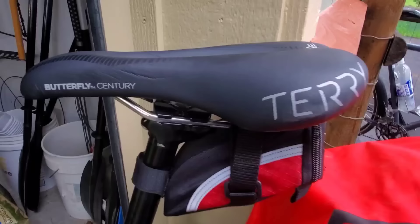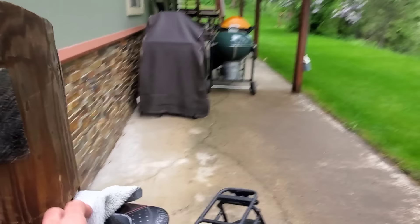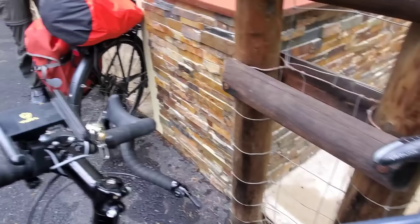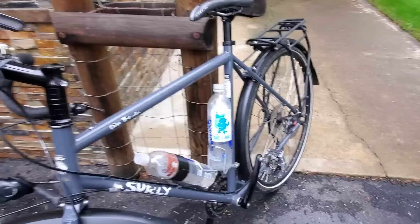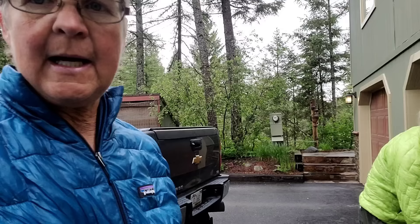For saddles, I went with the Terry Butterfly Sentry saddle and I really like it a lot. Annette is using the Selle Italia and she really likes it. This is her phone mount — she has it sitting so she can look at it as we're going down the road.